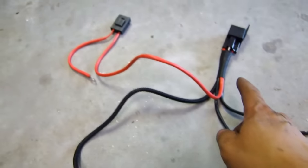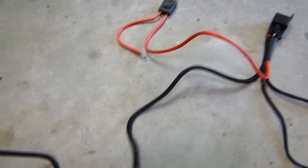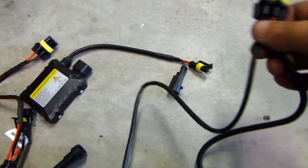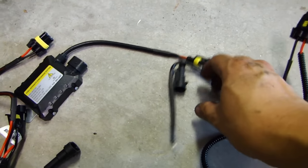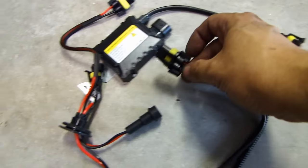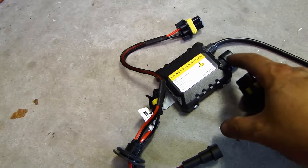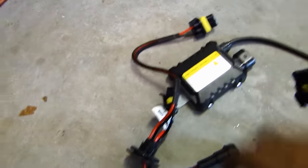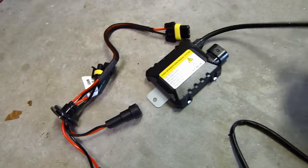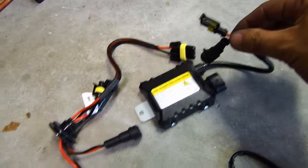From the relay, there's a longer wire that runs all the way out to this connector. This connector has one side as ground — you just tie this to chassis ground. Then this plugs into your ballast, and from the ballast you connect the output to the HID bulb, which is this plug here that goes out to the HID bulb.